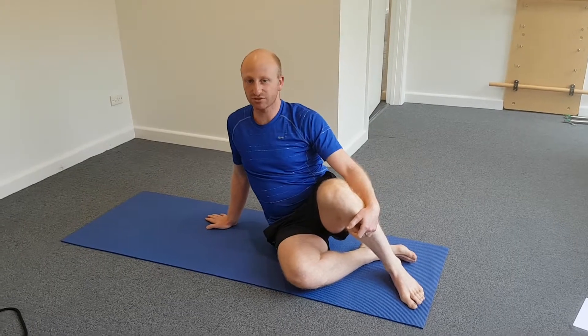Hi, I'm Adam from Healing Hands Osteopathy. Today we're going to go through the sideline hip series, which is a great exercise for hip strength and stability, and it's also a great one that you can do at home.